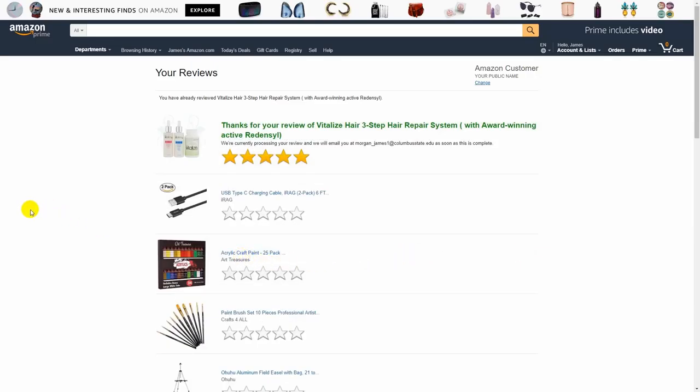Once you've submitted, it will give you a thank you message and you know you're good.